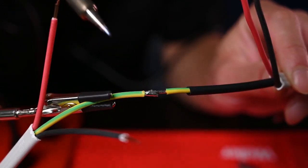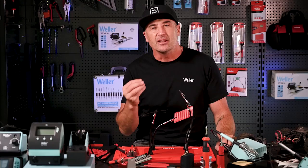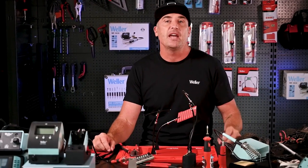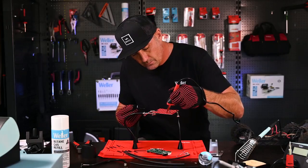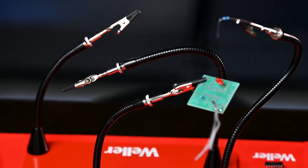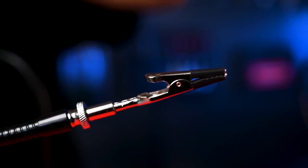Now we're going to be talking about how to use a soldering iron to join wires. You can use a soldering iron to create an electrical connection between two wires. Having a third helping hand tool to hold the wires is really helpful. A third helping hand consists of a weighted base with metal arms and crocodile clips that hold the wires in place. You can also use a pair of pliers to a similar effect.